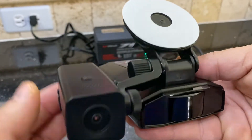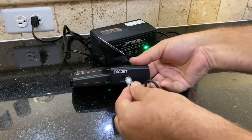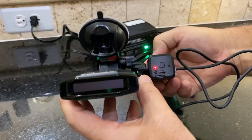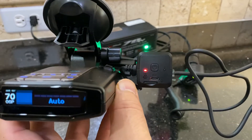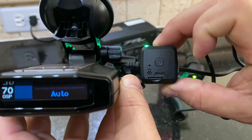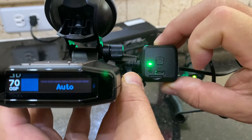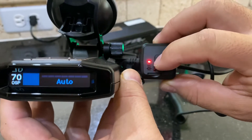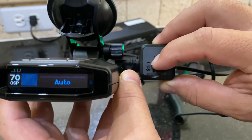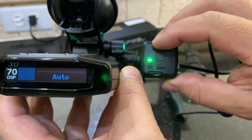All right, let's go ahead and power it up. It'll give you a red light while it's loading up, and then it turns to green when it's recording. You can power it off and power it back on — you push and hold it to power it off. And now it's recording.